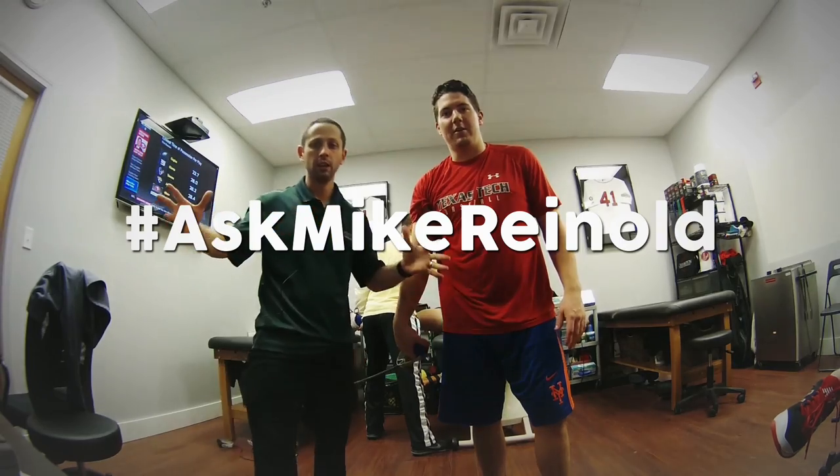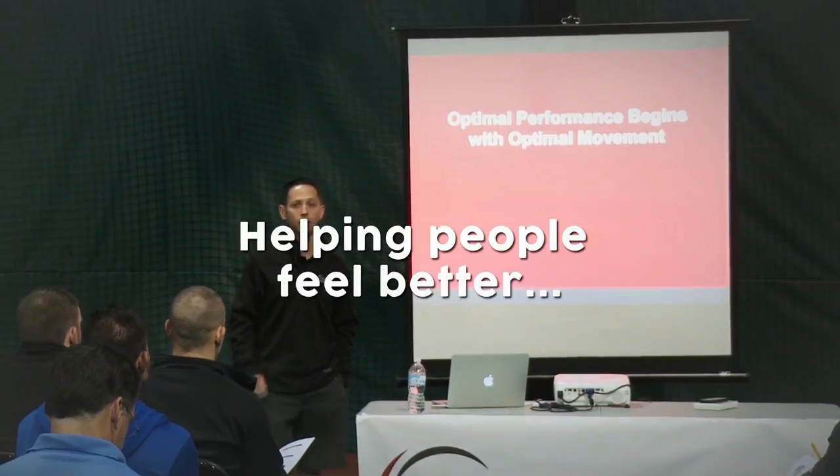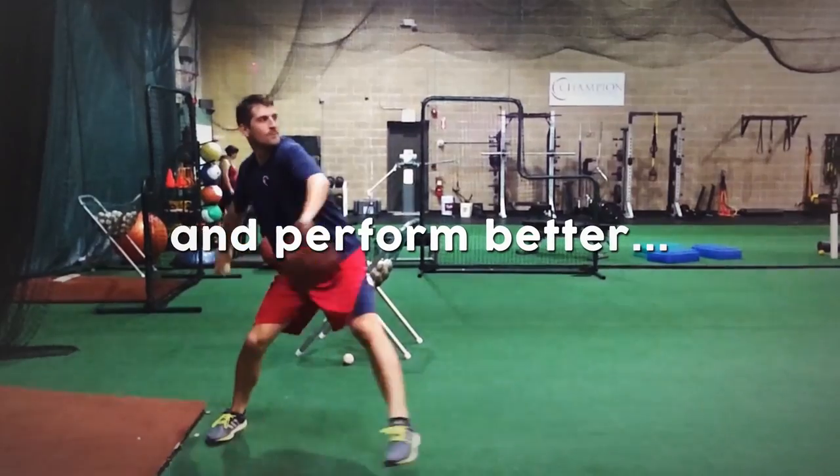On this episode of the Ask Mike Reinhold Show, we talk about heel pain, we talk about a yearly movement assessment, and we talk about patellofemoral pain from running too much. The Ask Mike Reinhold Show, helping people feel better, move better, and perform better.